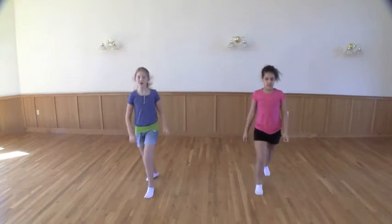One more: one, two, three, four, five, six, seven, eight.